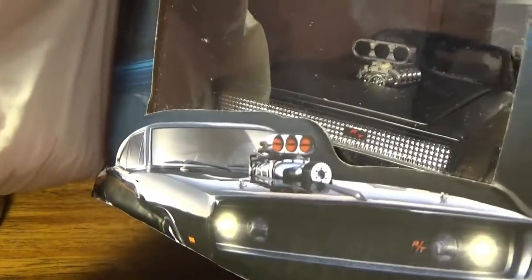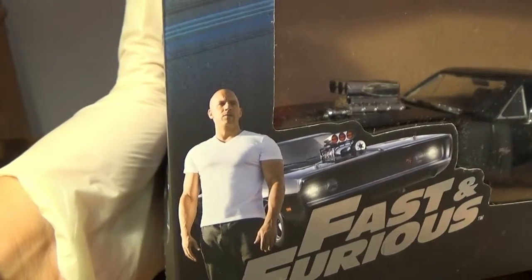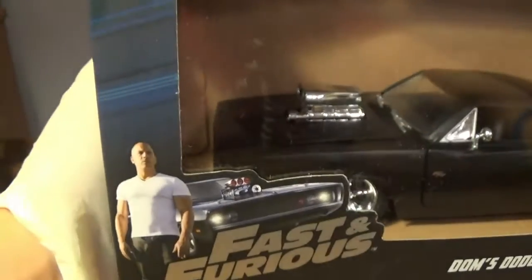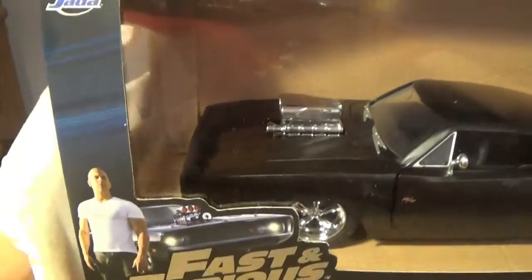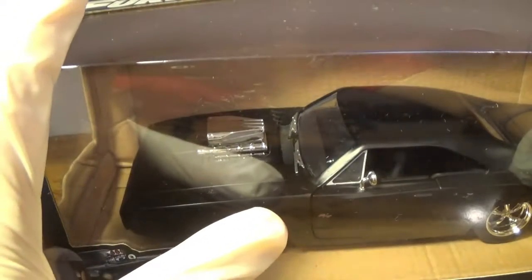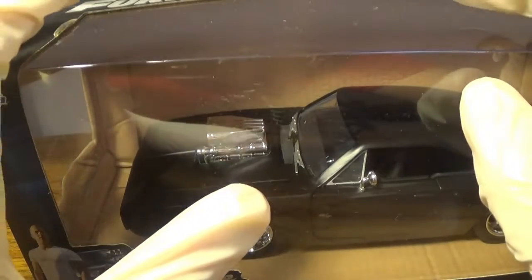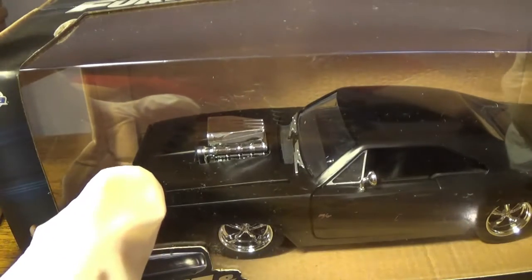You do have the actual Dodge Charger, which really doesn't look like the one in the box. Right here you have Dominic Toretto — Vin Diesel, or Groot, the guy who was Groot. If this car looks familiar, I did make a Marvel reference: this is the same car that Ghost Rider drives in Agents of S.H.I.E.L.D.